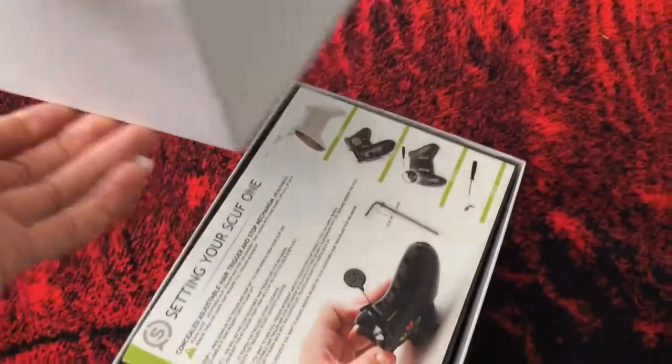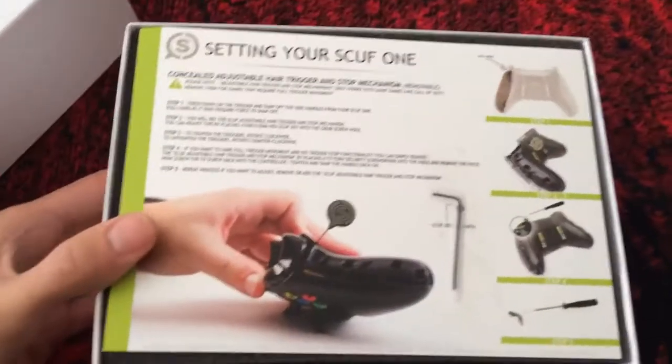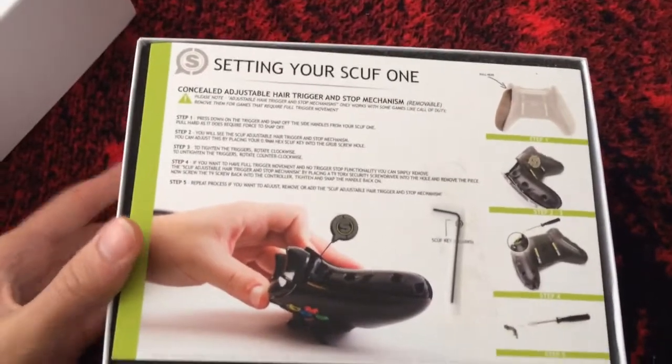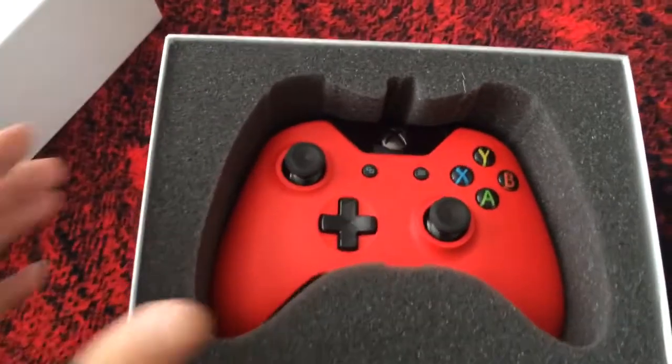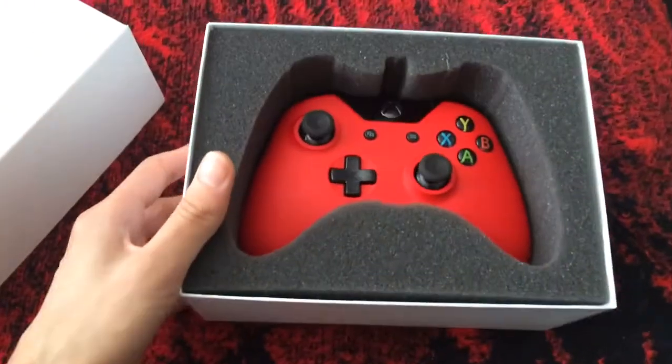I've got one hand on the controller and one hand on the camera, so it's kind of hard to open. We'll get it. There we go. Of course they give you instructions. And then here is my Optic... nah, just kidding. Here is my Xbox One scuff.